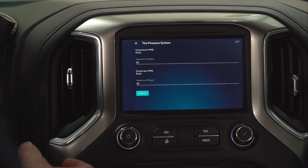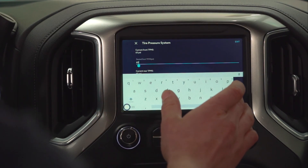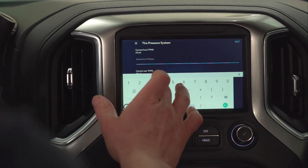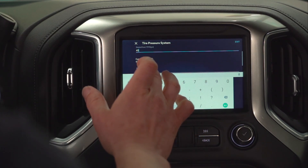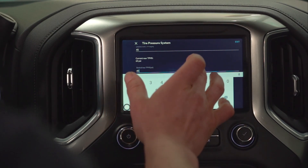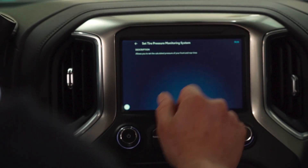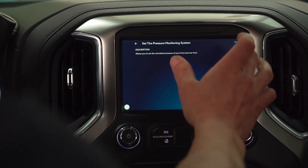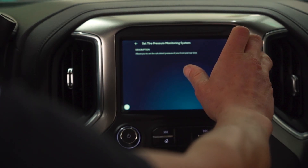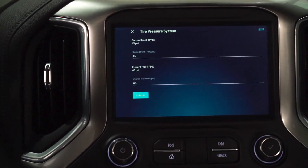We can change each of these individually — we could have the back with a higher PSI, the front with a lower, or we could put them the same. Today we're going to set these both to 45. We're going to submit. The tire pressure system has been reprogrammed. We can test it by running that same function again, and here it's going to show us that our current TPMS settings are 45 and 45.